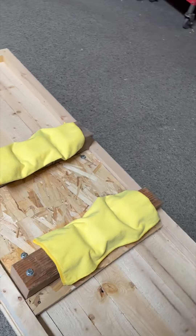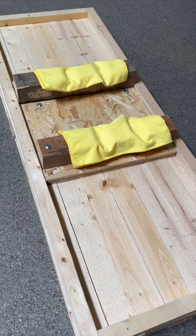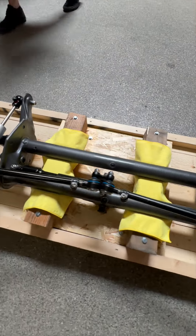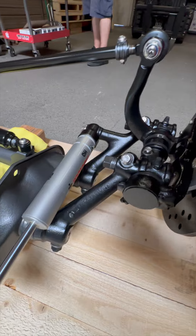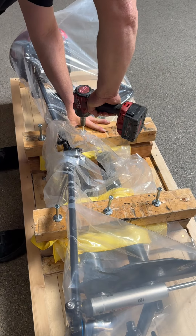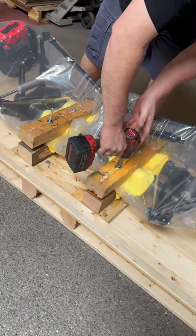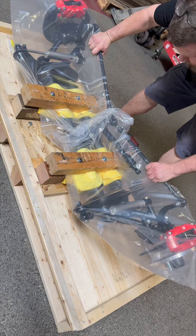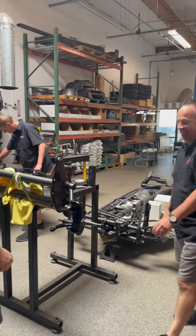Joey's worked most of the morning to create this pallet — because we don't do this often, we want to nestle it in there so it doesn't chafe. Because no guy likes chafing. It's so perfect.